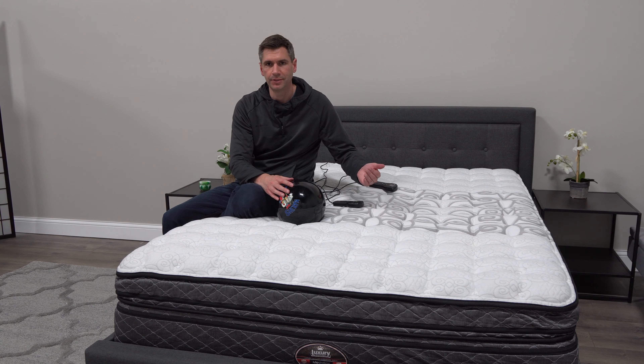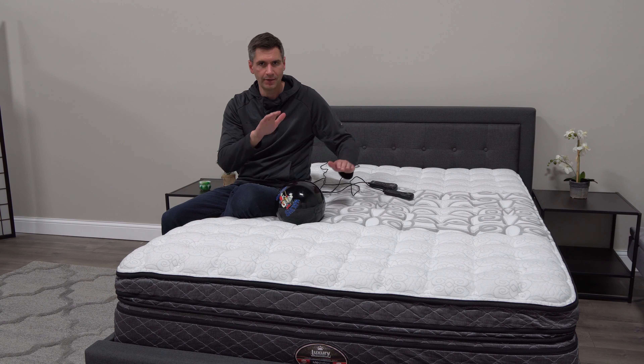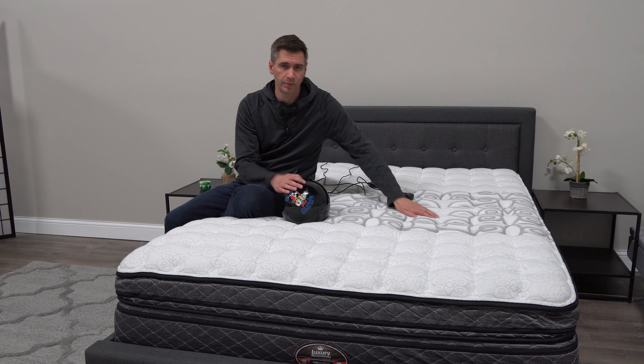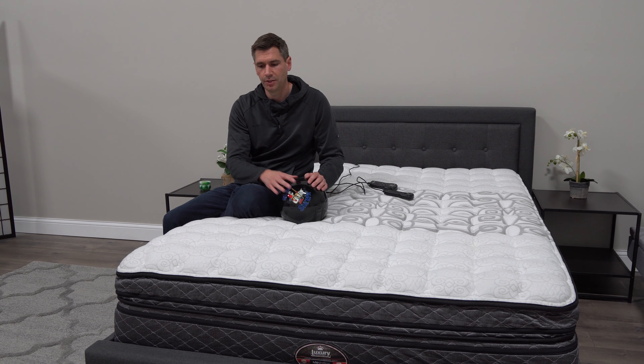The firmness scale goes from three to nine — three being the softest and nine being the firmest — so you get a lot of variability. In terms of price, they start around $2,500 for a queen size. You have the option of doing one chamber, which means one firmness throughout, or a two-chamber setup.